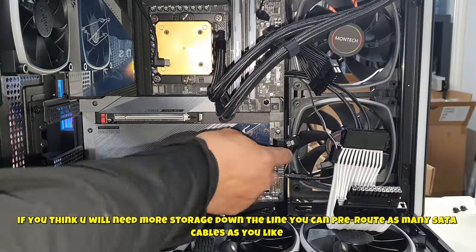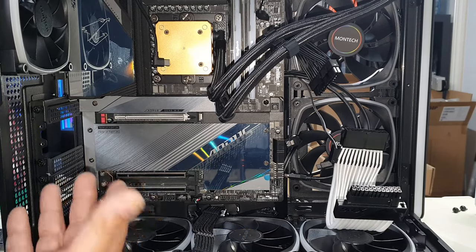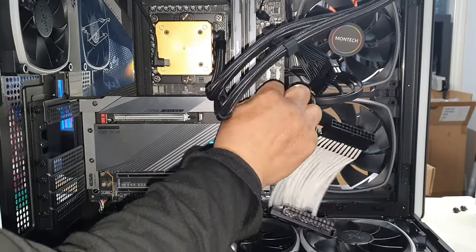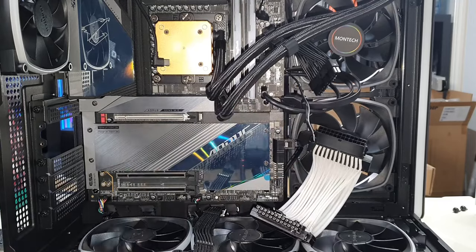I've also gone ahead and pre-installed a SATA cable. In the future, if you want to install a 2.5-inch or 3.5-inch HDD, it's going to be very easy because you have pre-routed cables — that's something I always like to do. Next, we're going to push in our Type-C cable. It only goes in one way — do not listen to people who tell you it can go in either way, it cannot. Push that in.